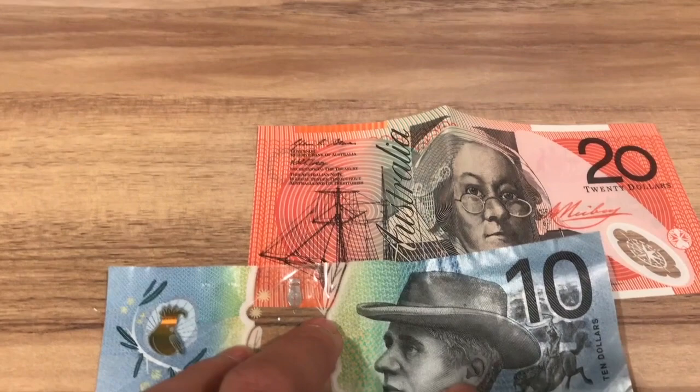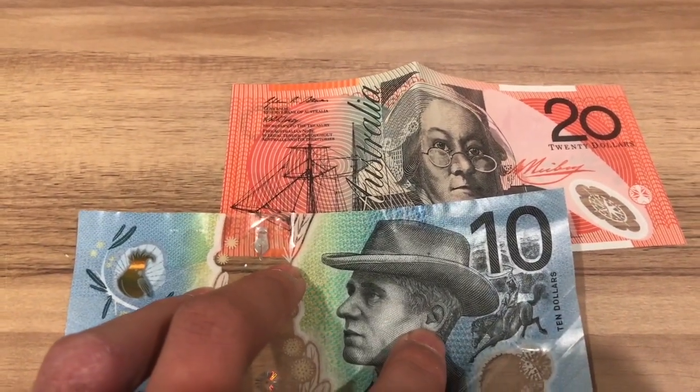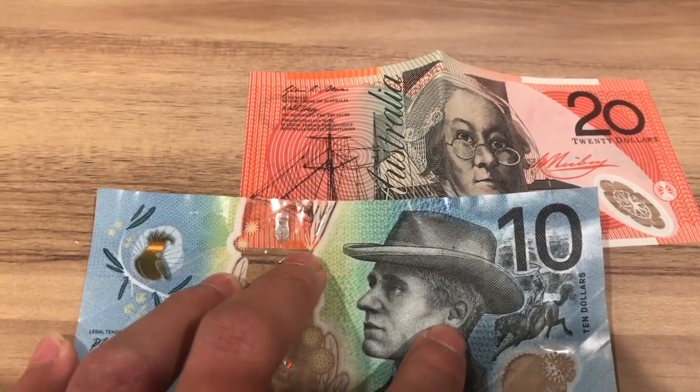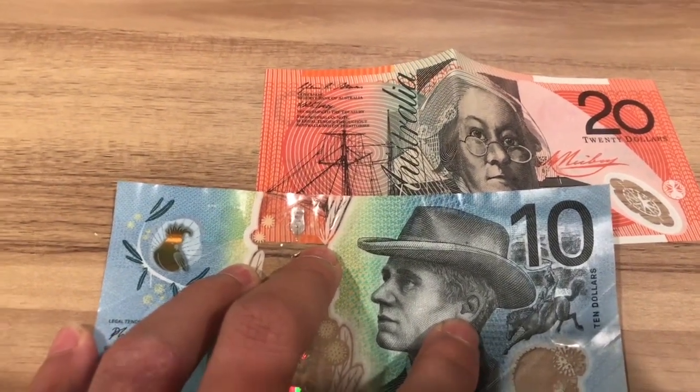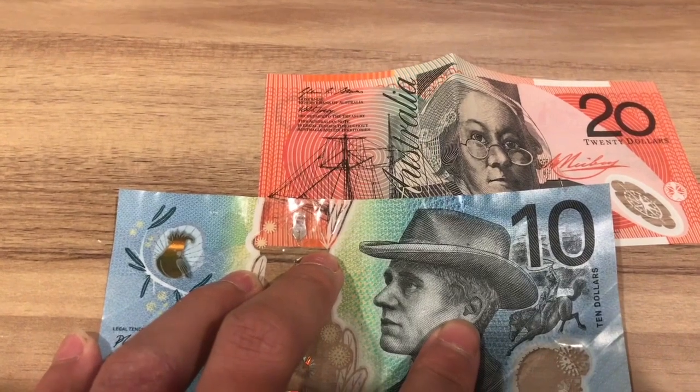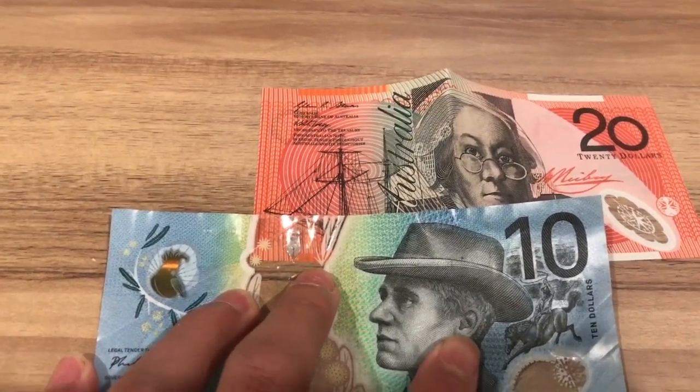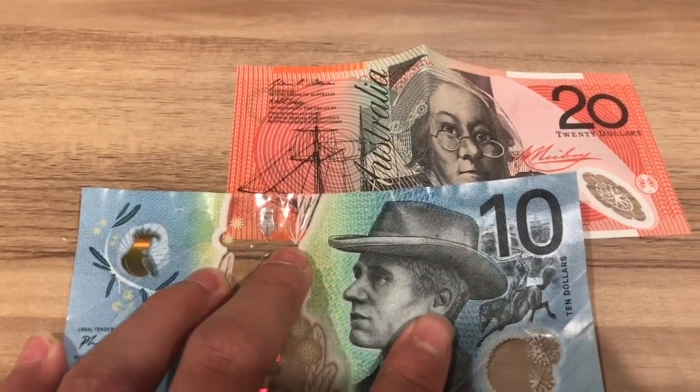First of all, these values are just my estimation and they are not exact prices. If you look online, you may find some of these coins or banknotes selling for more, but that would include shipping costs. This will not only have coins, but also banknotes. Now let's see what I put into it.